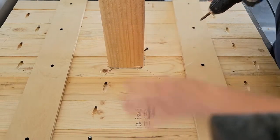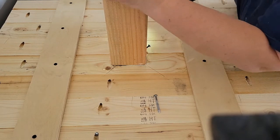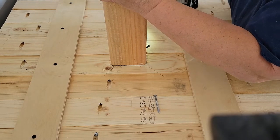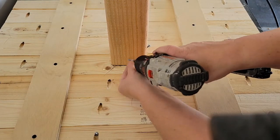Here I'm putting in those one-inch screws just to hold the post on temporarily. I don't go all the way through — I just barely scratch the surface of the table underneath, so that when I flip it over it stays in place and I don't have to remeasure.